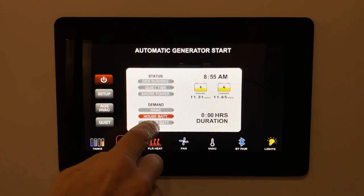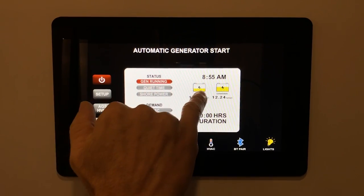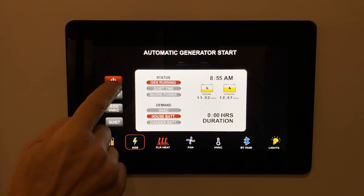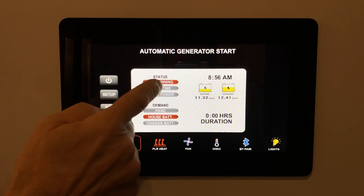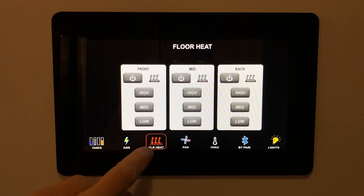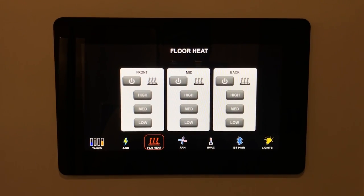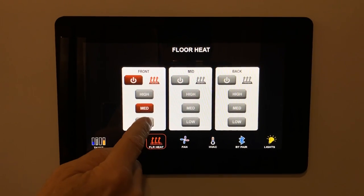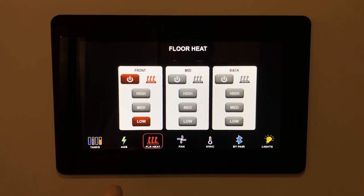The AGS enabled the generator which started — you can see voltage increase. Press it again to turn it off. Floor heat is simple: press and select front, middle, or back of the coach, then set to high, medium, or low. Press again to turn floor heat off.